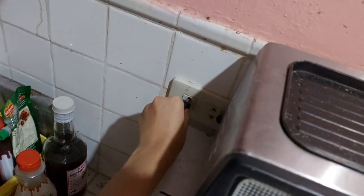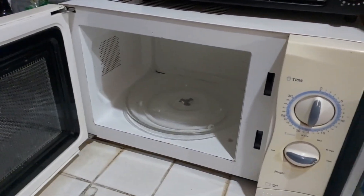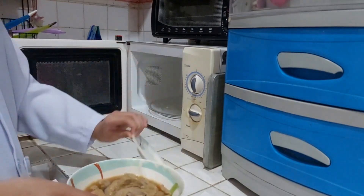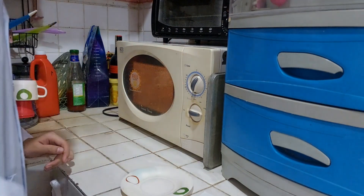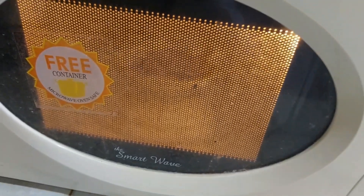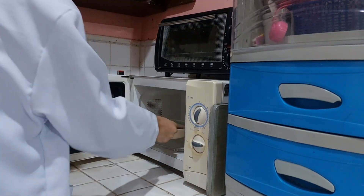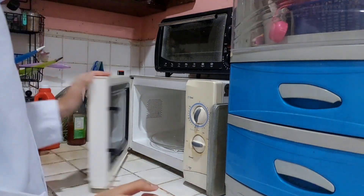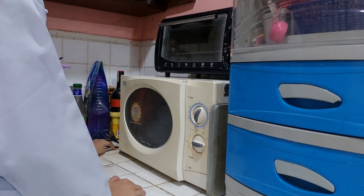First, plug it in. Open it. Place the food in the microwave, close it, and set it to the right timer to reheat your food. Once it's done, check if it is hot. And make sure to unplug it.